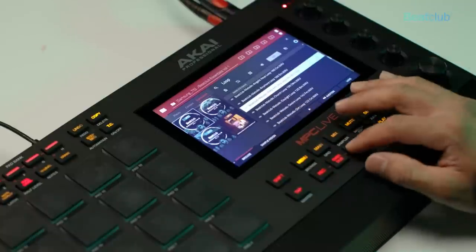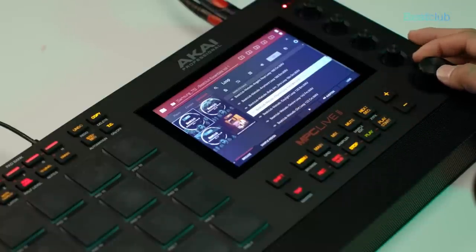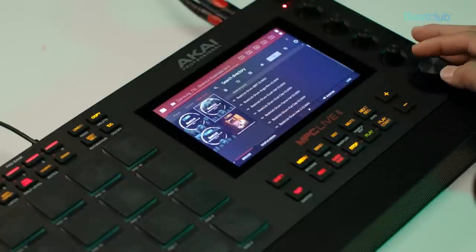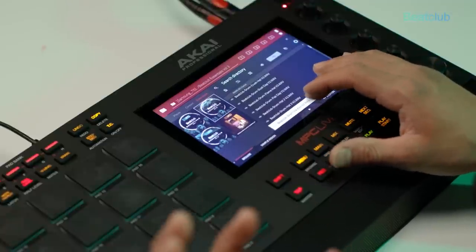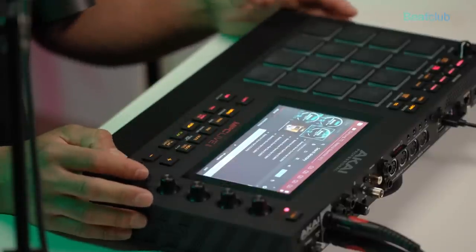We also have these melodic loops. Moving to Volume 2, let's listen to a few of these hits — these kicks have so much texture, and not just texture but the sound quality of the low end sounds really nice.